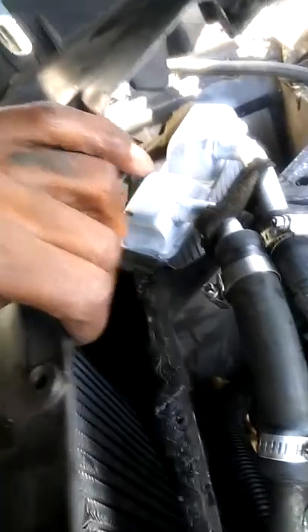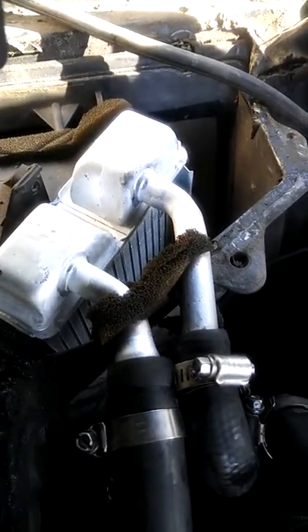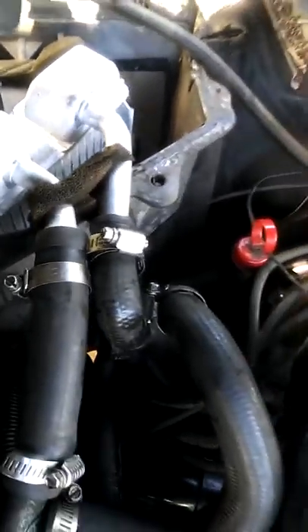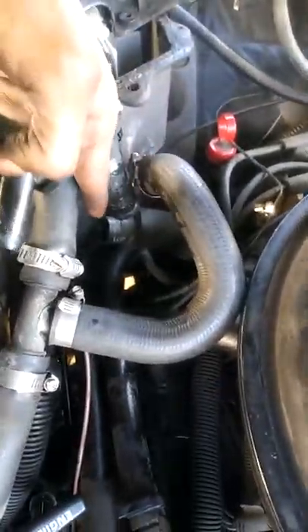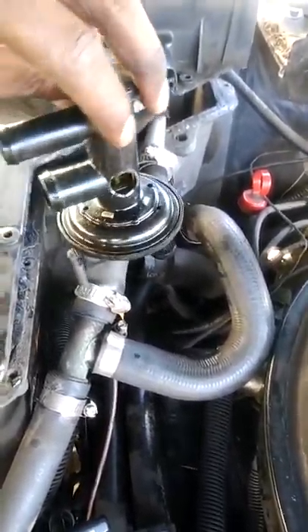That's the new heater core right there — I got it in there, but I can't crank it up or do nothing yet. Just trying to get these hoses out. The old one messed around and broke the damn heater core valve — the plastic corroded and broke down.